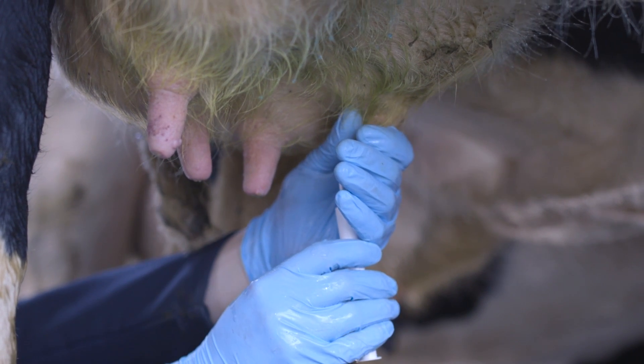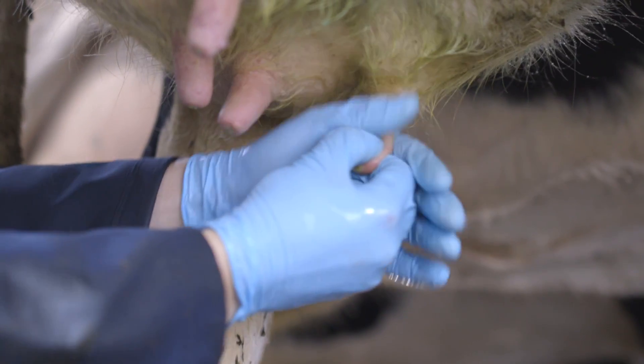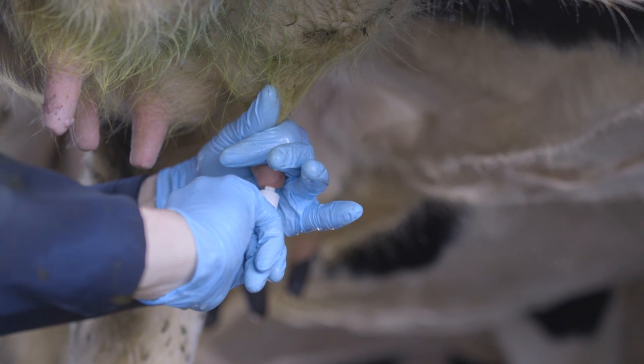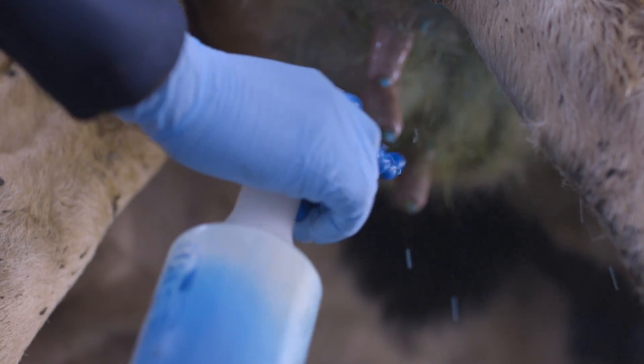Infuse the antibiotic and massage into the udder. When it comes to using the teat sealer, it's important to close off the top of the teat so that the sealer is placed within the teat canal and not massaged up into the udder. Make sure to disinfect the cow's teats again after the tubes have been inserted.